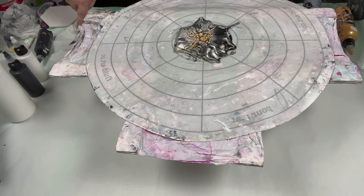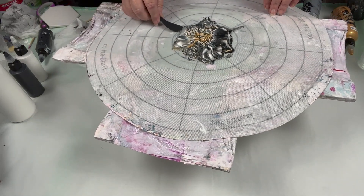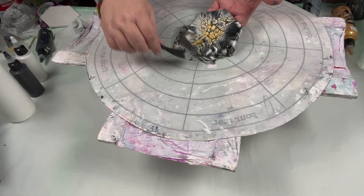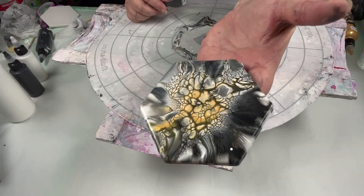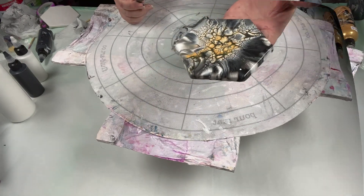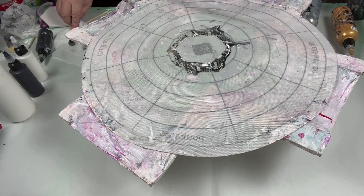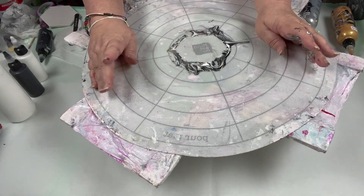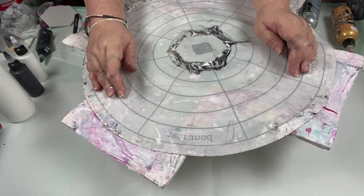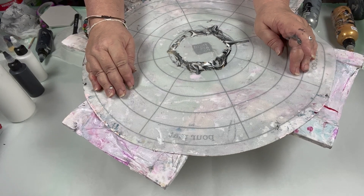Let me lift it up. And there that one is. That's the chosen way. We're going with that. So you guys stay tuned for dry results — I'm going to do the other three that way and then I'll show you all four dry.